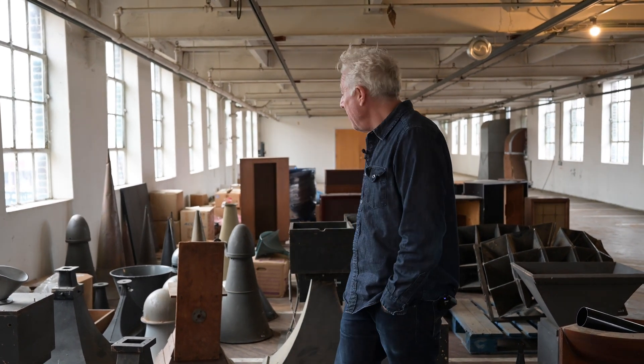Hi. Jonathan has started OMA. This is part of our reference collection of horn loudspeakers. Maybe a good time to answer the question: what is a horn and how does it work?